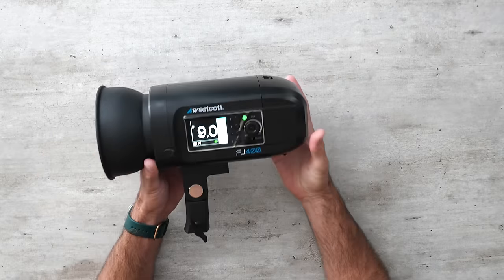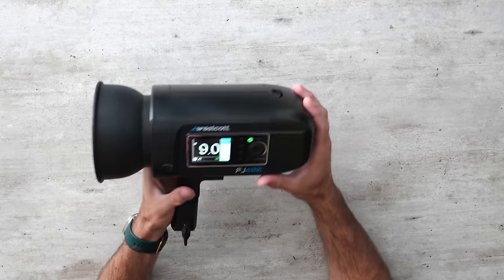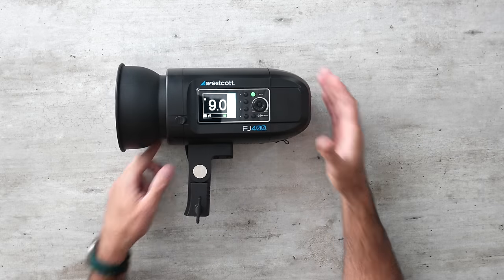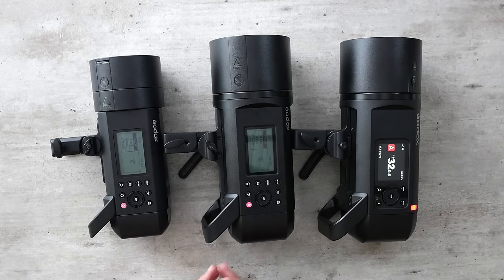The Westcott FJ400 is significantly heavier and larger than the other lights, and it doesn't feel quite as high quality. The plastic feels a little cheaper, the buttons feel okay, but it's not going to blow you away. For the price it's acceptable build quality. The three Godox lights represent a nice upgrade in build quality compared to the previous two.